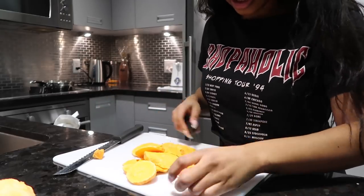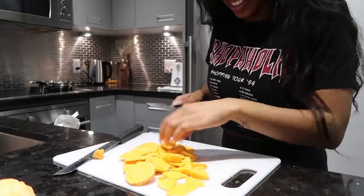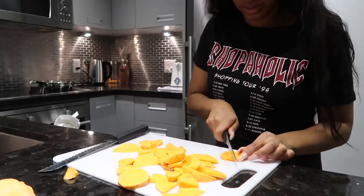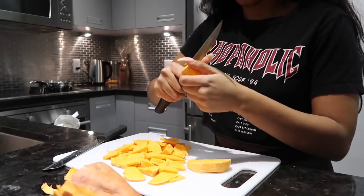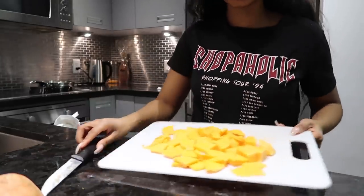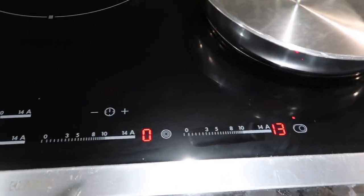I'm going to cut the potatoes into four quarters. You can cut them whatever size you like, but I like cutting them like this — and it makes more. I'm going to cut up a little bit more because we could use a little bit more. So I got my sweet potato slices and I'm going to go ahead and season them. Right before I season my sweet potatoes, I'm going to heat up my stove — take out my frying pan and turn it to about medium heat.